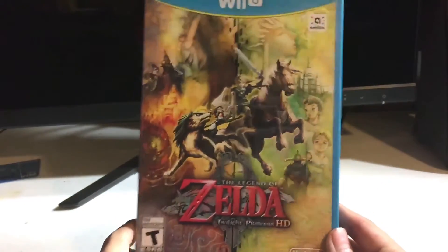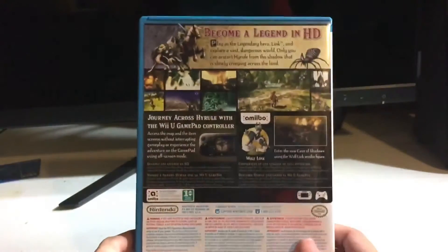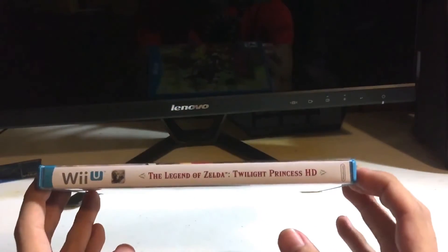Here we go — here's the box. Really, really pretty art. On the back is the same thing as on the outer box you just saw. And on the side spine we've got Legend of Zelda, pretty simple. On the inside, unfortunately, there's no really big thick manual or anything, as most games have nowadays. It's just a bunch of warnings.